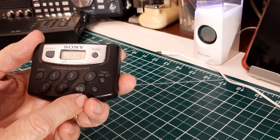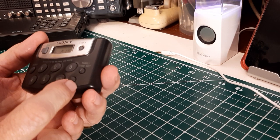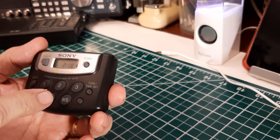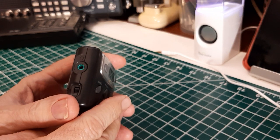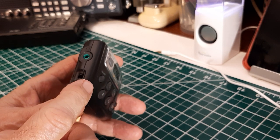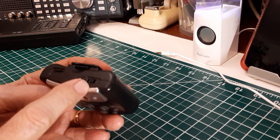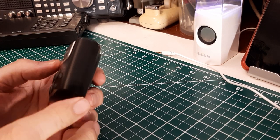Down here is where you select the weather band. This is your five presets. This is your tuning and setting-your-time buttons. Up here is a clock button to either display the clock or not display the clock when it's on — or display the frequency when it's on. Over here is the headphone jack. And here is the weather band FM sensitivity switch for either DX or local. Up here we have the volume control.